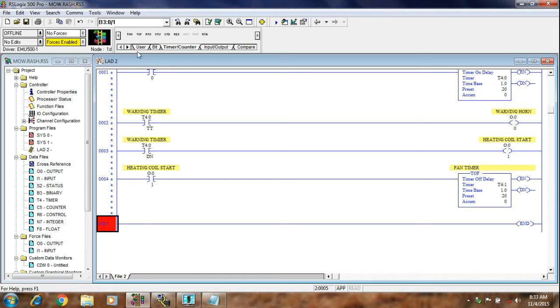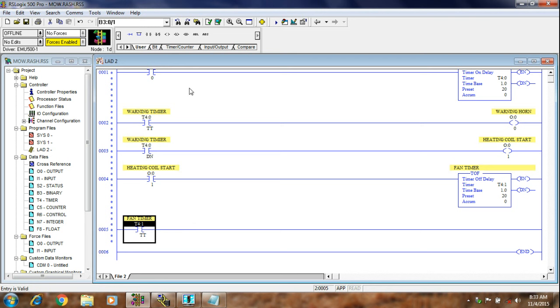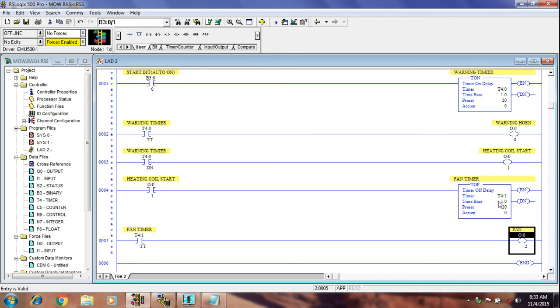I will take one bit here and give the timer TT bit again. When the timer is counting, at that time the fan will run. When the timer finishes its counting, the fan should be stopped. This is our program complete. Now again I will show you one review: when you start your machine, this bit will be on and the timer starts. When the timer is counting, the warning horn should be on. When the done bit comes, the heating coil starts. When the heating coil turns off, this off-delay timer starts counting and after 20 seconds the fan should be off.